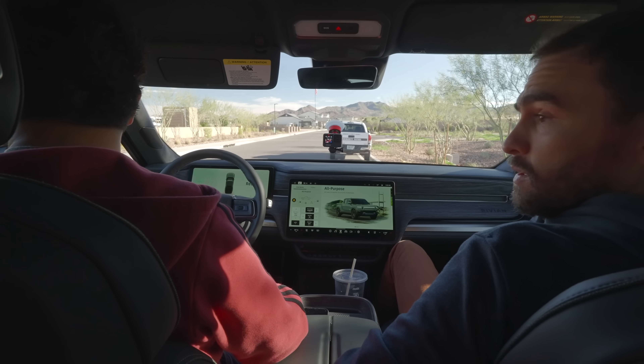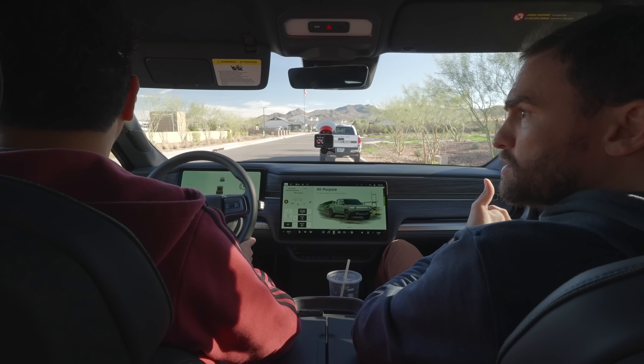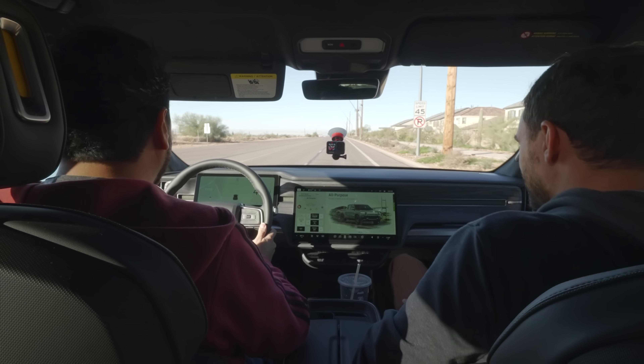A single tap on the stalk is dynamic cruise, and a double tap gets you into their autopilot equivalent. Right now we're in the normal all-purpose drive mode. It's funny because I've never driven an electric truck — this feels very smooth for a truck, and it doesn't feel as big and chunky as you'd expect. The regen is a little harsh though. That's on standard, and there's another level that's even more aggressive — if you're not prepared, you'd think someone's slamming on the brakes.